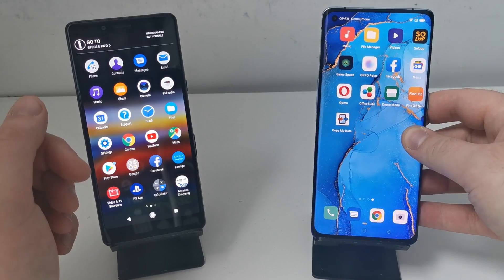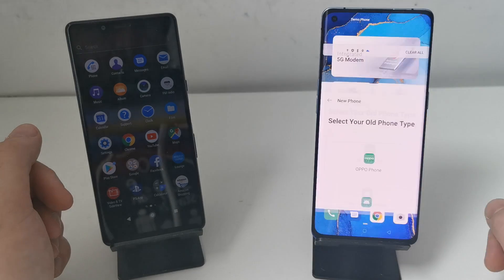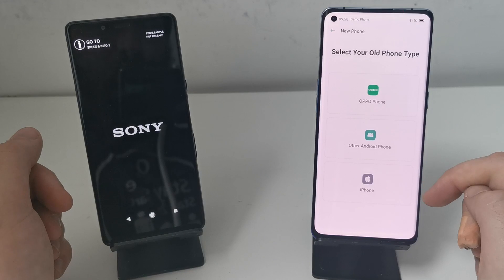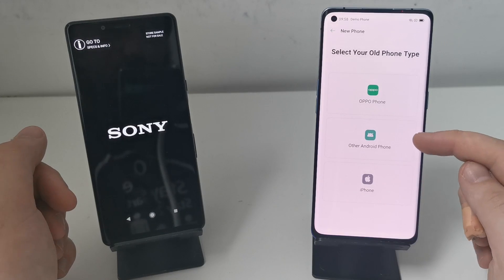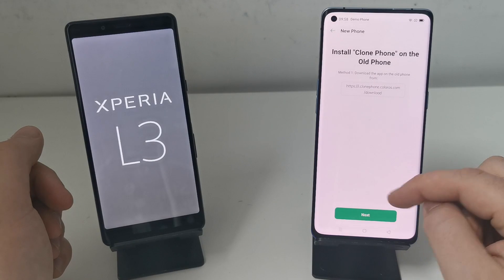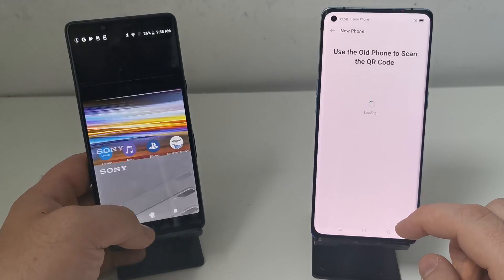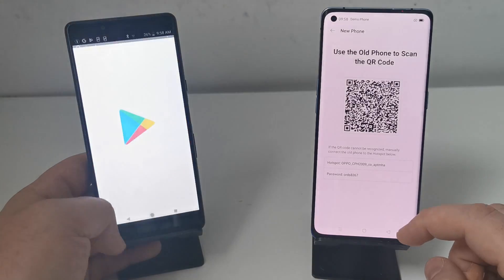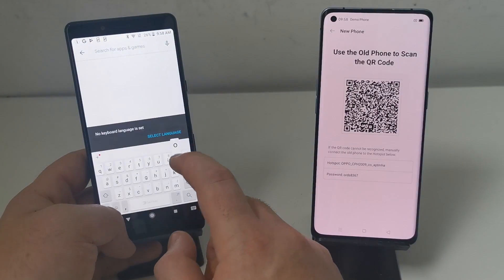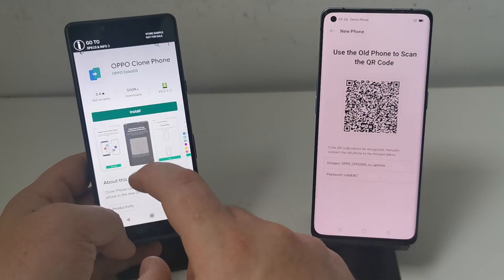First things first, what you want to do is download the Oppo Phone Clone app on both of your phones. It's nice and easy on your new Oppo phone because it's already there — you've got a notification at the top of your screen and it gives you the option to download from an Oppo phone, an Android phone, or an iPhone. For this one we're using the Android phone option. It will give you a prompt to install Clone Phone on your old phone, which is nice and easy to do. Just pop into your Play Store, search for Oppo Clone Phone at the top — should be the first one that pops up — and wait for that one to install.